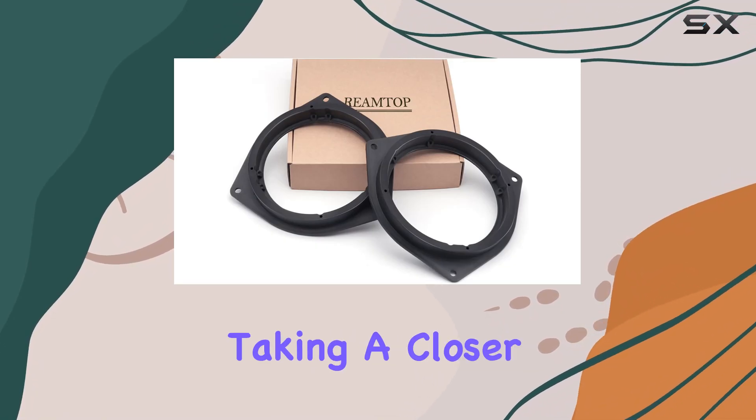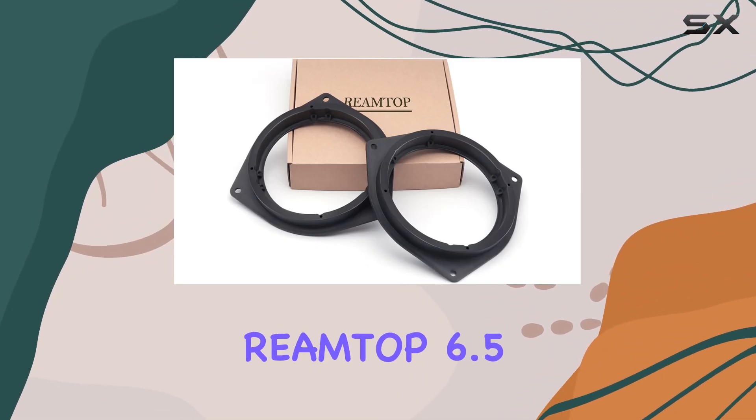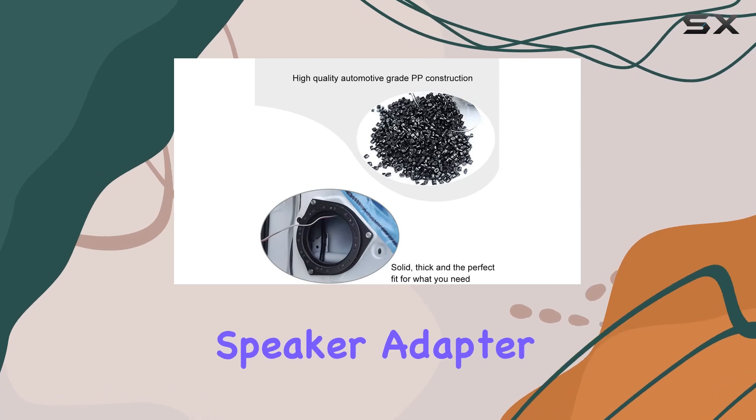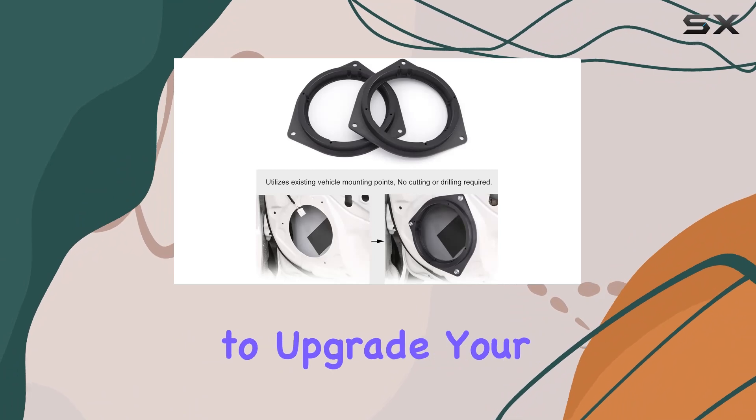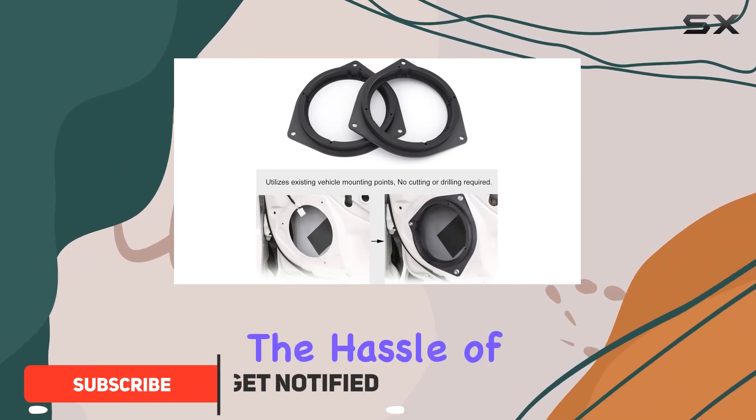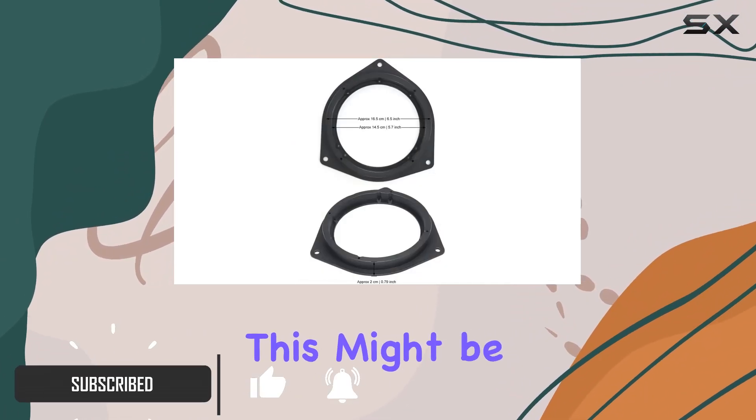Hey everyone, today we're taking a closer look at the RAM Top 6.5 inch aftermarket speaker adapter designed specifically for Toyota vehicles. If you're looking to upgrade your car's sound system without the hassle of custom modifications, this might be exactly what you need.